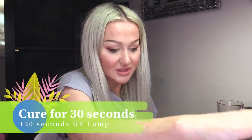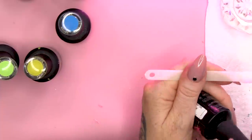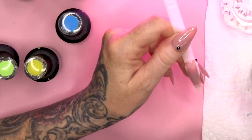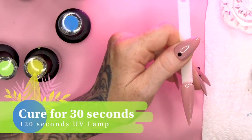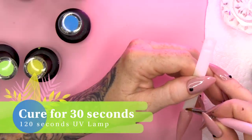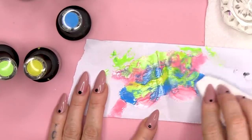Now we're gonna pop this into the lamp. While that's in the lamp, we're gonna take our nail and I'm going to use Cashmere as a background colour. This is one of those designs that can be done very quickly in the salon but will look like wow - they'll look like there's been hours of effort. So I'm gonna do two coats of that colour.